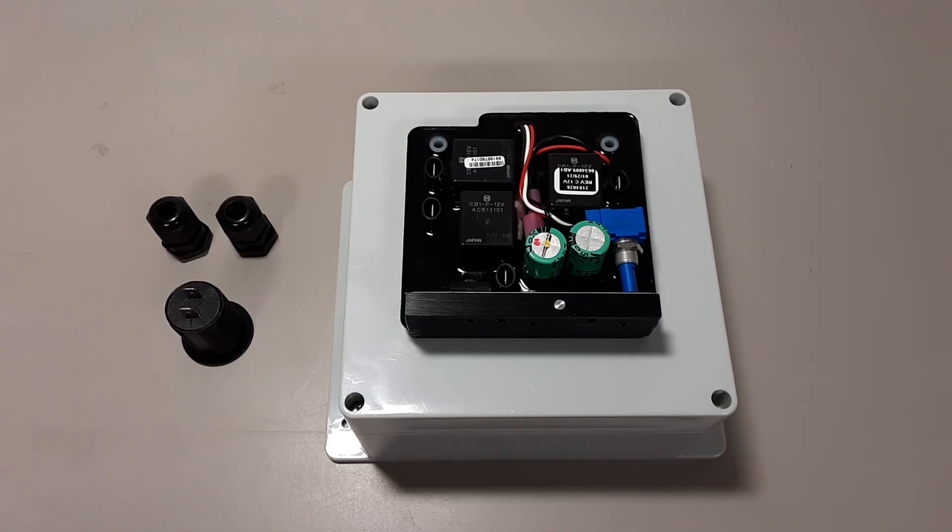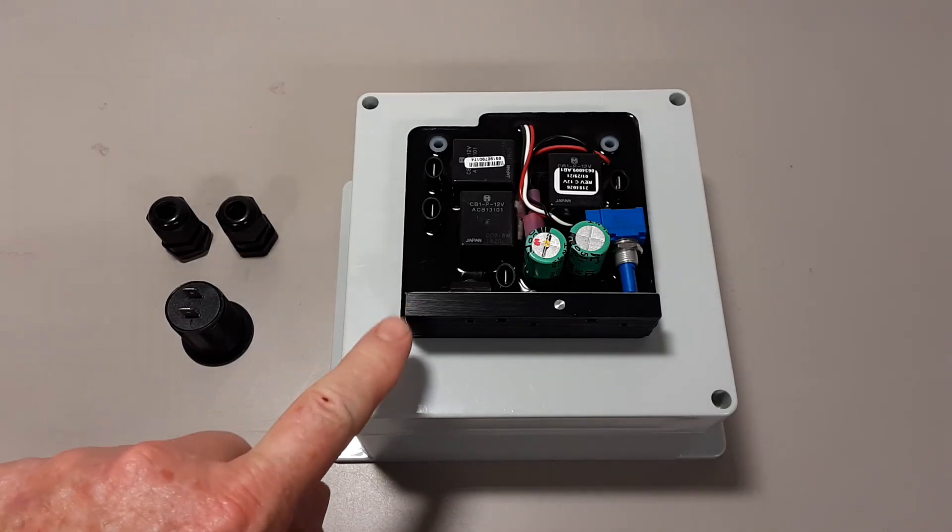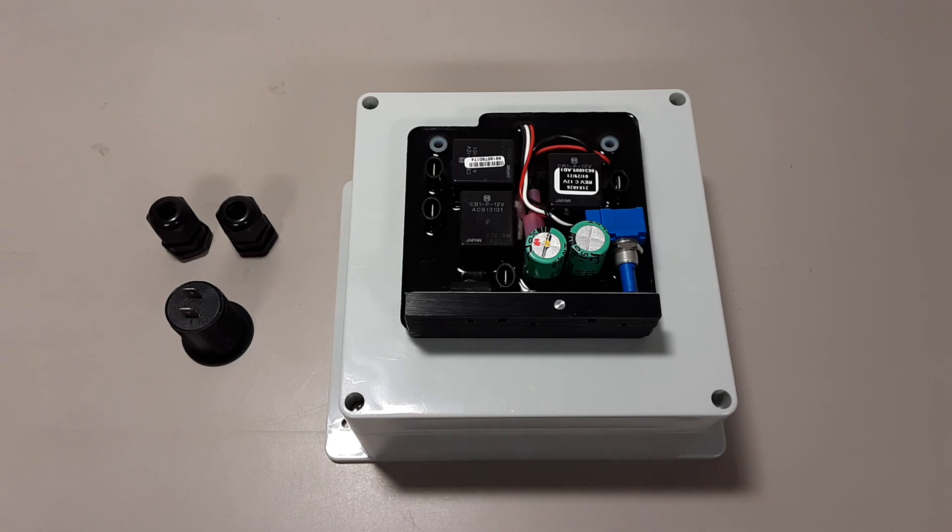These are the main parts I'm going to be using in this project. First is the Minn Kota 12-volt, 55-pound thrust Traxxas trolling motor control board.